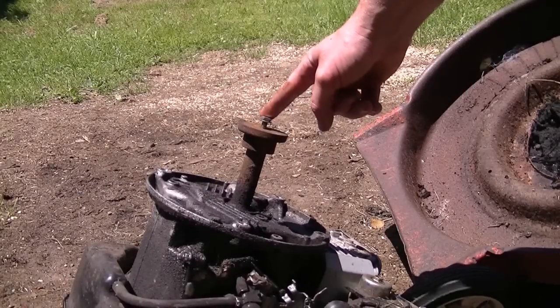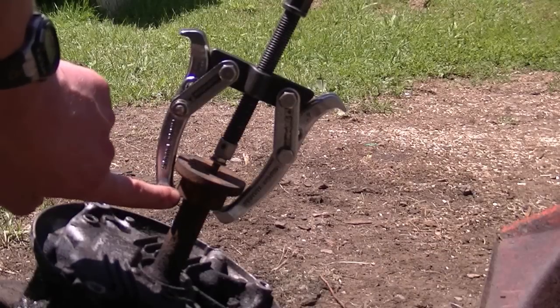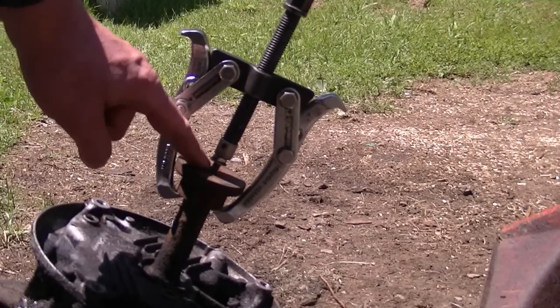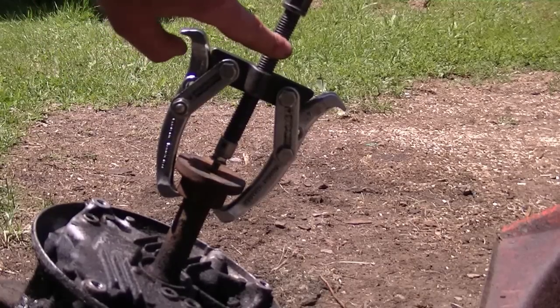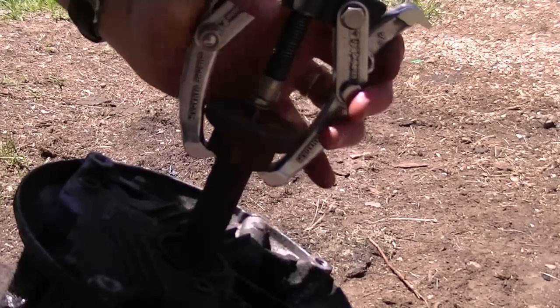Now I'm going to show you how to remove the adapter from this Honda engine here. You want to do the same thing with this one — grab the bottom part of the adapter, make sure you have a loose bolt in there that's a bit longer above the adapter, then center everything together like that and tighten the center bolt. Make sure to hold the jaws as well, and now you should see the adapter start going up.